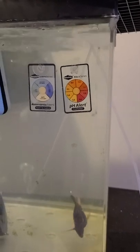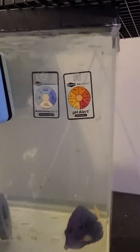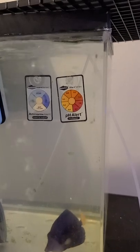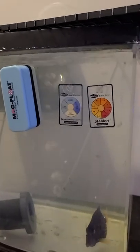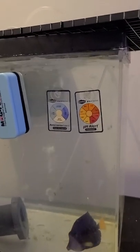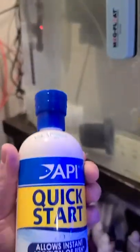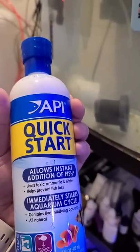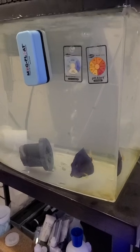I got the Seachem ammonia alert and pH monitor — I wasn't really concerned about pH as much as ammonia, but with same-day delivery I had to come within a packet so I didn't really care. I just have a hang-on filter up here with a sponge in it. I hope I don't regret that — that it'll house velvet spores or whatever — but we'll see. I also got Quick Start nitrifying bacteria just to make sure it was safe since I haven't been cycling this tank much.